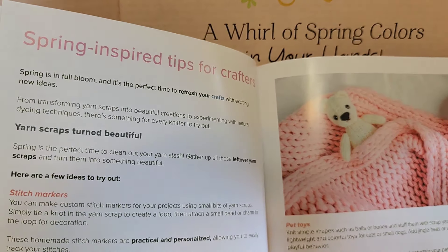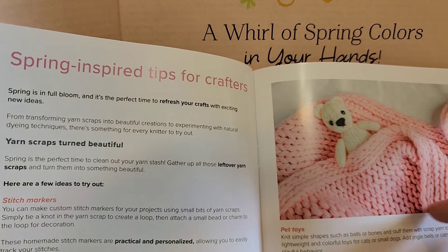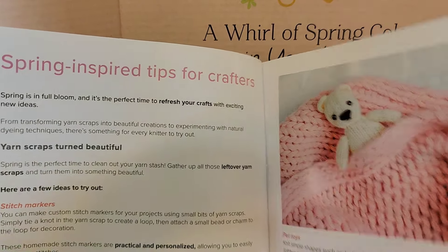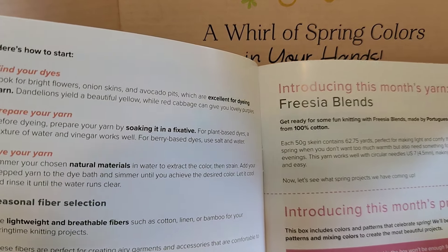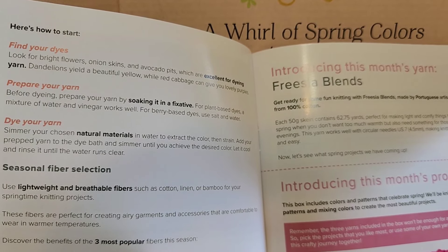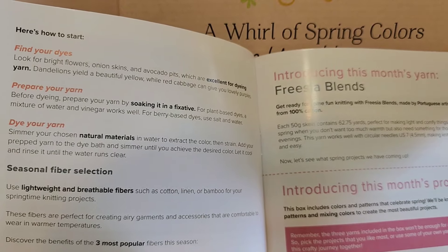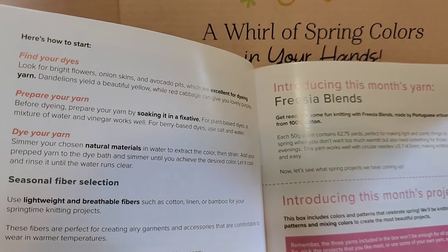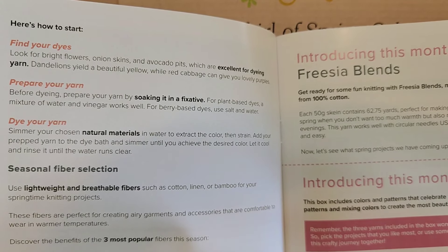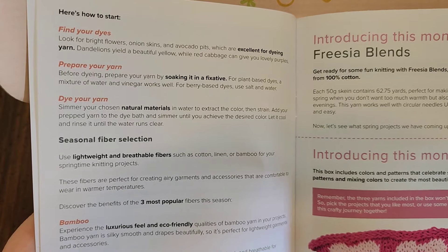There's a special gift inside, some spring-inspired tips for crafters including information on natural dyeing. There are three projects in this book with step-by-step instructions for all three, but there's only enough yarn for one project — maybe two but I think just one. My tip would be to pick the project you like best to do with their yarn.